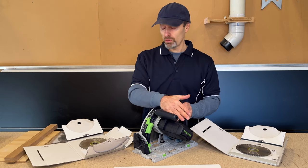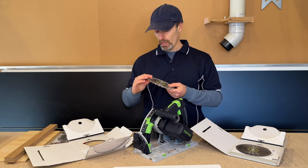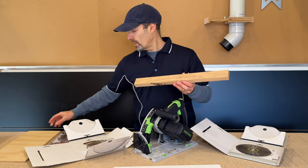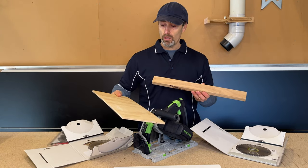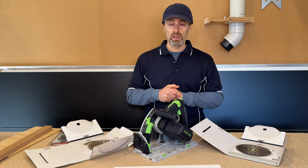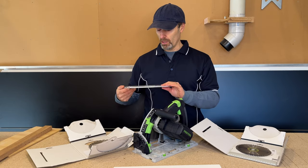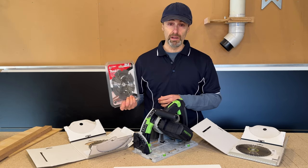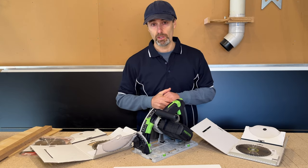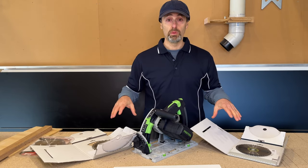Apart from that, the other blade I have for this track saw is a 28-tooth, same brand. I use that to cut solid timbers and plywood — it's got fewer teeth so it's a bit more coarse for that type of work, and that works fine. I also have a specialty blade I've used in the past for cutting FC sheeting or similar materials, but I won't go too far into that as it's a different subject. For manufactured boards, those are the only two blades I use.